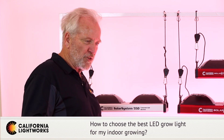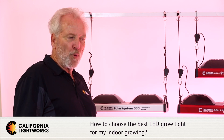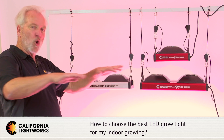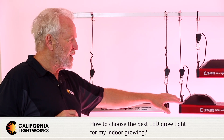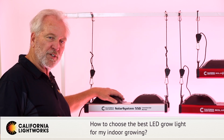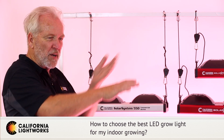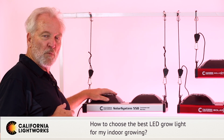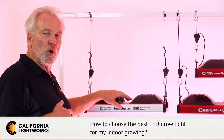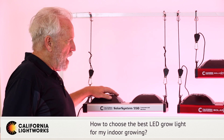Coverage area is the first concern, especially in bloom, because that's really when your light's function is most important. For larger commercial applications using multiple lights in a more open room, we don't really suggest the Solar Extreme — they're more of an independent tent light. For a larger series or commercial grow, we highly recommend the Solar System series. You can hang them higher, get better overlap and uniformity using multiple lights. The 550 or the 1100 are very effective to run in series with overlap.